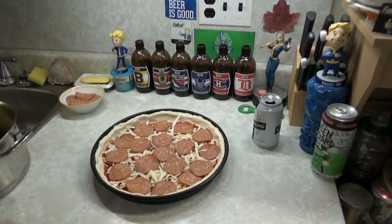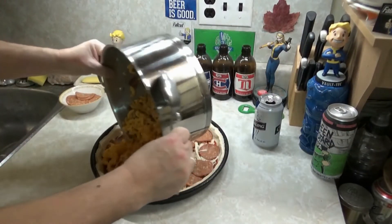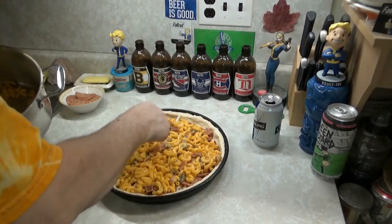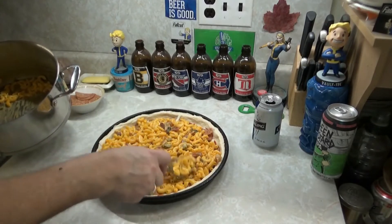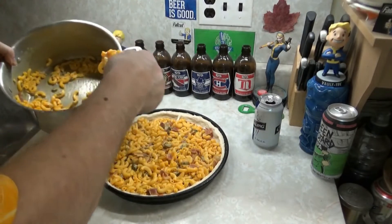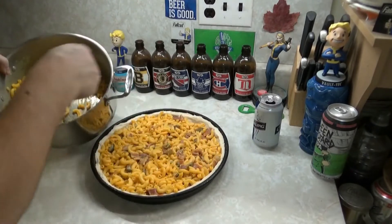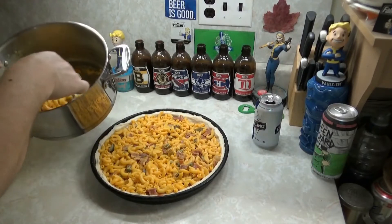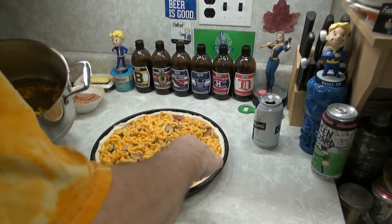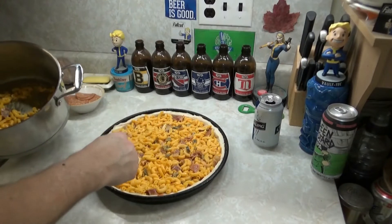Alright, here we go — the mac and cheese, get in there. Another one of my crazy wild pizzas — you never know what the fuck I'm going to do with a pie. But I can tell you this is going to be fucking good. I make this a couple times a year. Like all my crazy pizzas, you don't want to have them all the time — just a couple times a year.